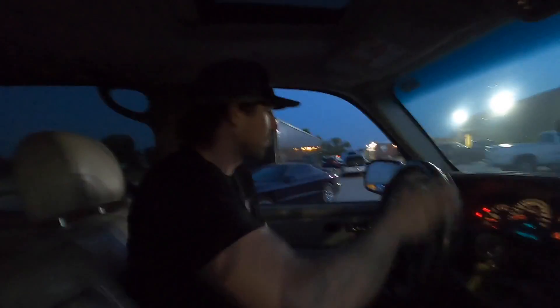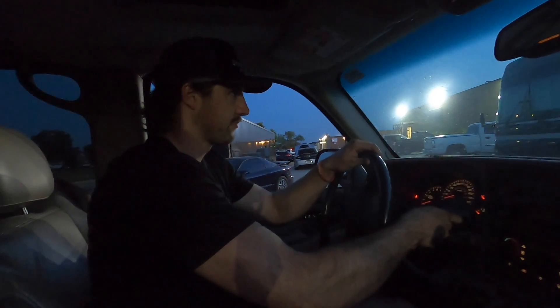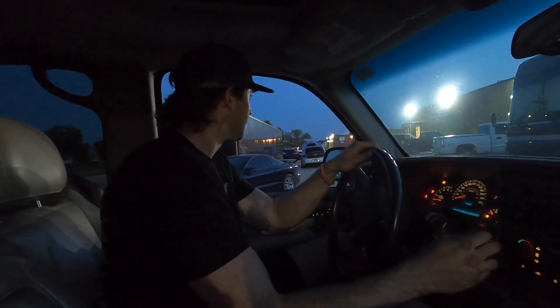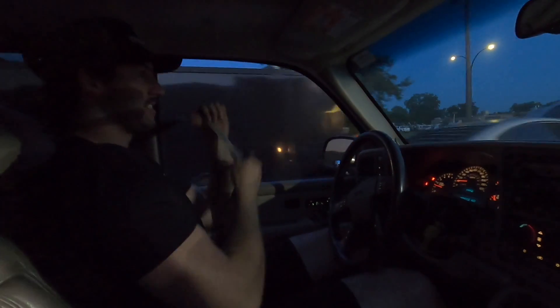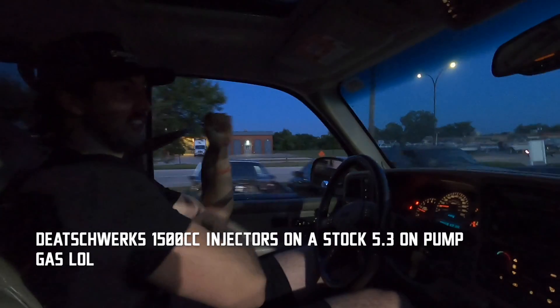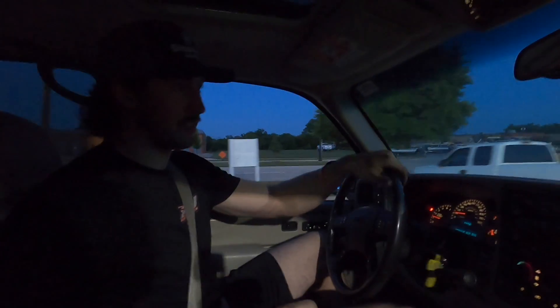For now we're just going to go make a rip and have some fun. The big injectors don't like having to do really tiny amounts of fuel for a stockish truck like this one.